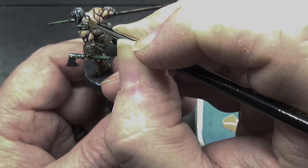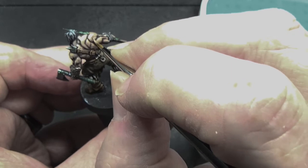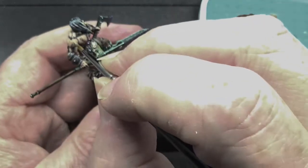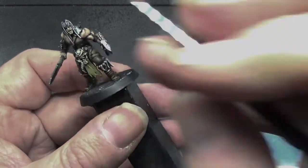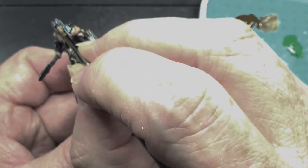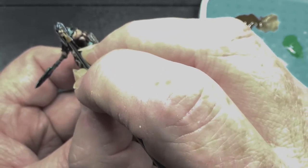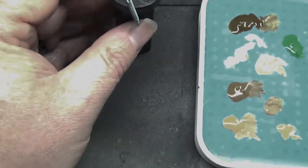Now I'm going into a different paint colour to highlight the skin a lot more. Jasper skin, I think this one is. It's just to give that little bit more of a highlight. It's just slightly paler than the Dorado skin we started off with.